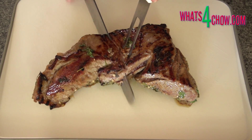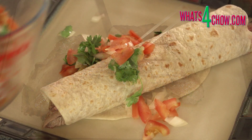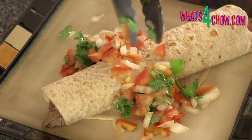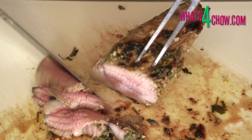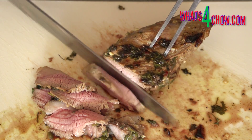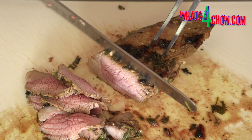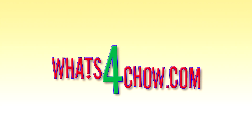This recipe is available in full printable format on our website whatsforchow.com or simply click on the on-screen link. Thanks for joining us today. Be sure to join us tomorrow when we bake a batch of perfect hot dog rolls. Please subscribe to our channel and we'll see you again tomorrow.